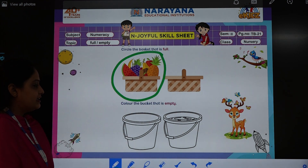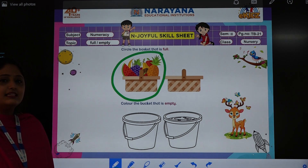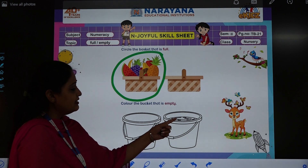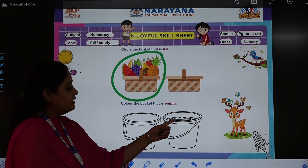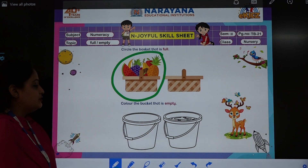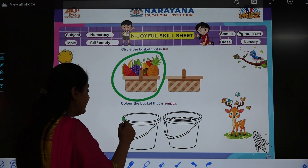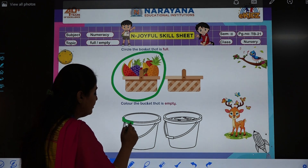Now color the basket that is empty. Which one is empty? In this one we can see there is water, right? But this one is empty. So which one are you going to color? We will color this one. So take any crayon of your choice and start coloring.